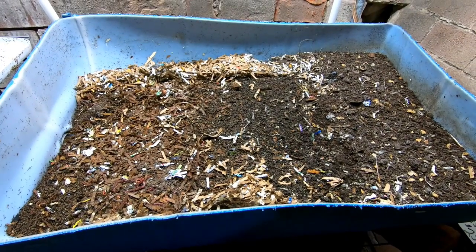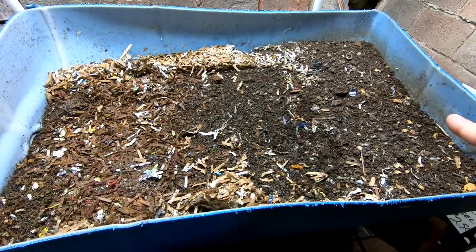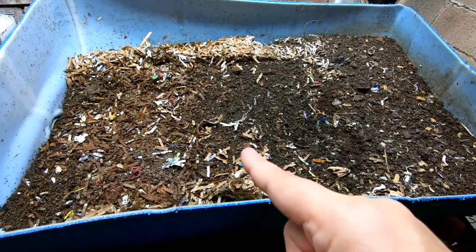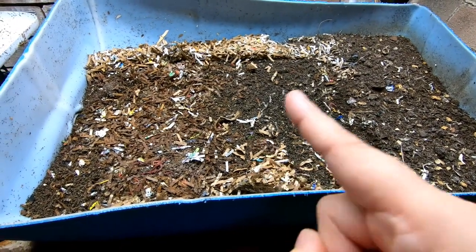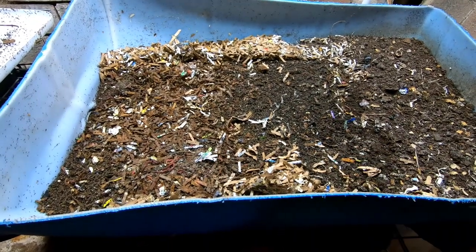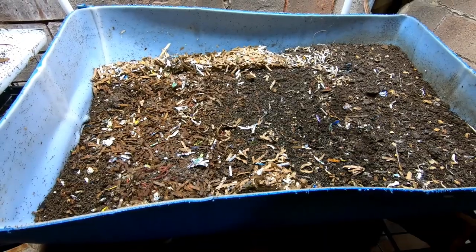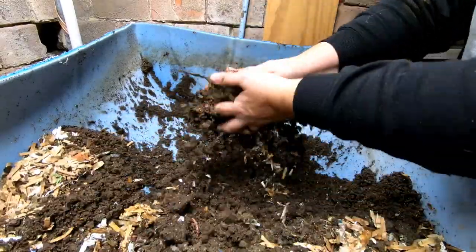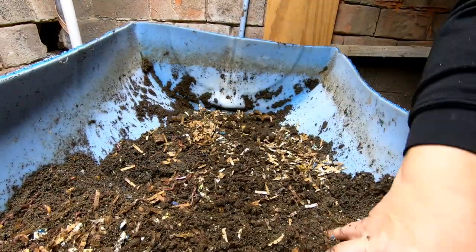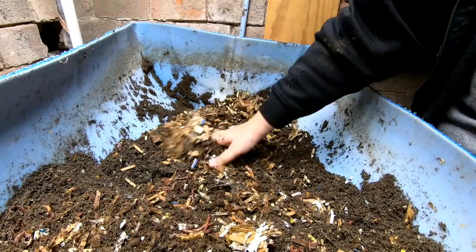So everybody's going to move in with the Northeast Worms, so stick around and let's watch the process. Part one is going to be: I'm going to take all of the finished castings over here and harvest those, then scoop up all of the in-process stuff and the worms and get them ready to move in with the original European Nightcrawlers.